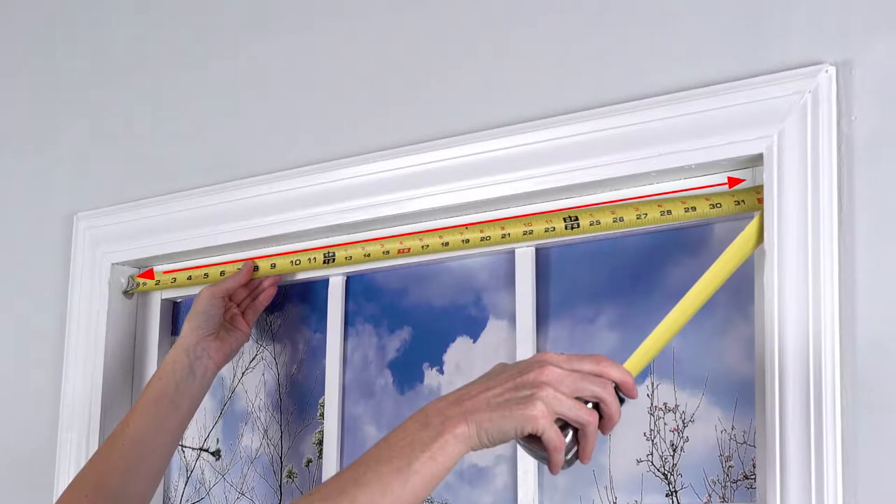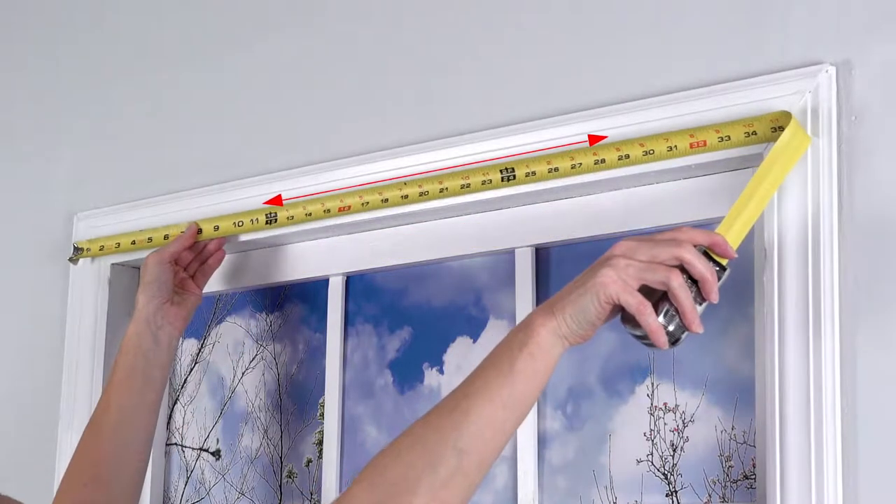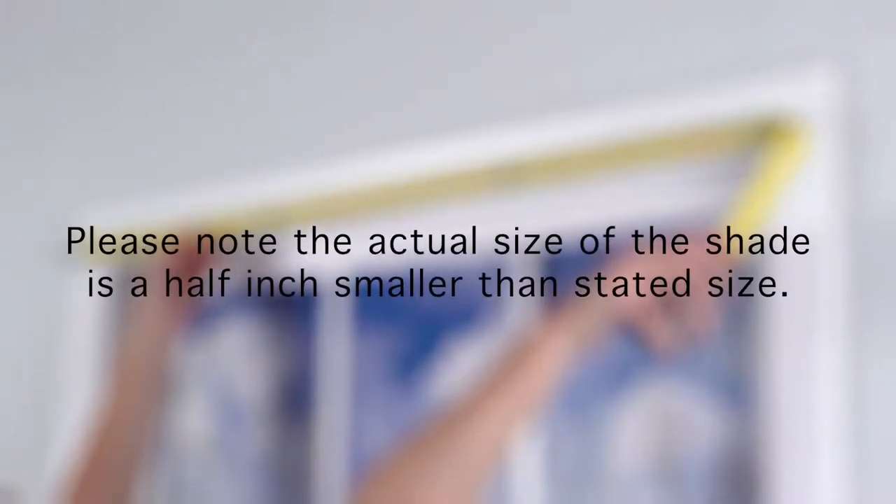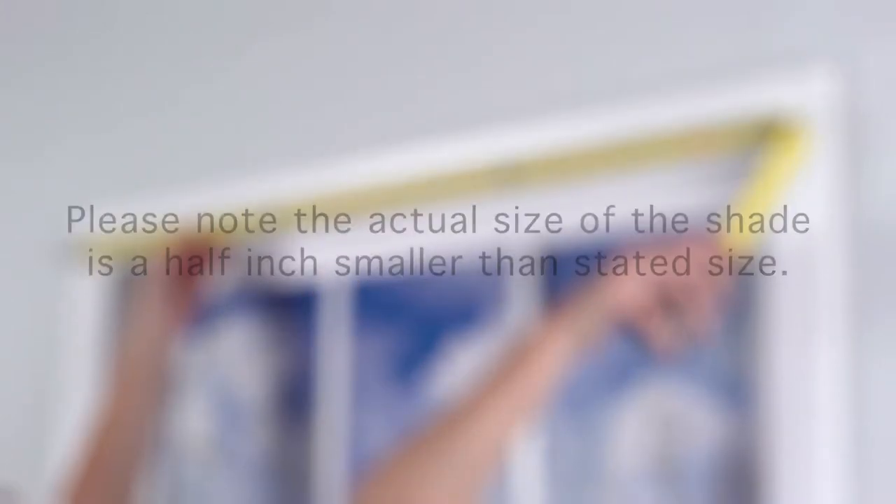First, you will need to measure your inside or outside mounting width to select the correct size G2 mini blind. Please note the actual size of the shade is a half inch smaller than the stated size.